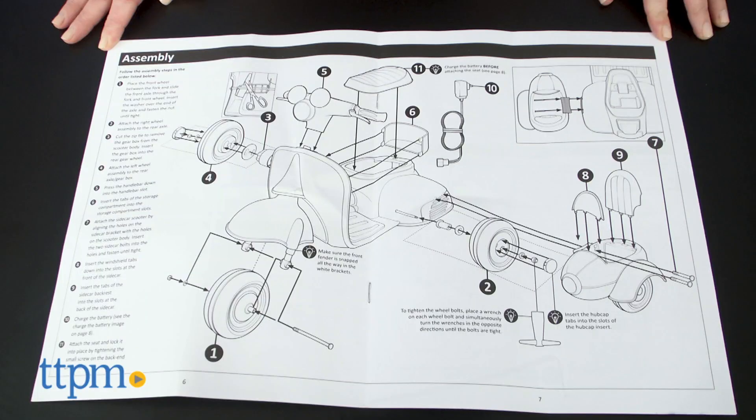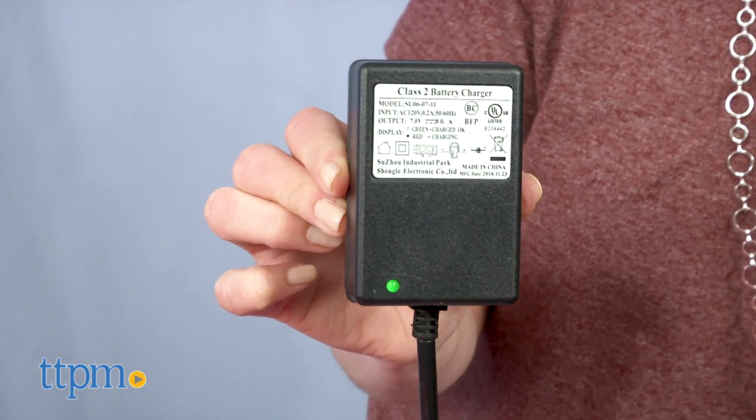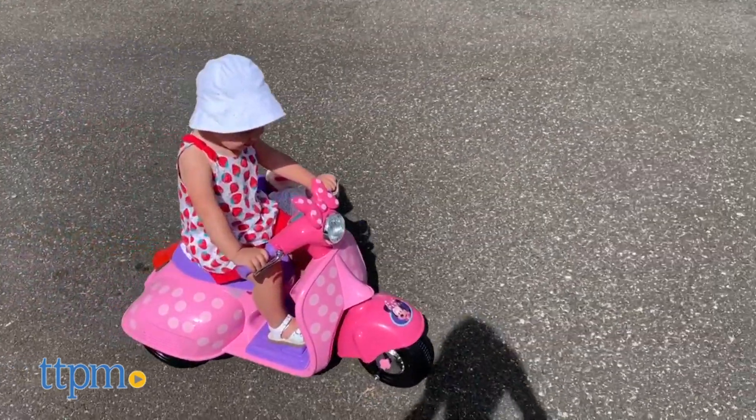Some adult assembly is required and you will have to charge these for 18 hours the first time. They're for ages 18 to 30 months with a maximum weight limit of 44 pounds.